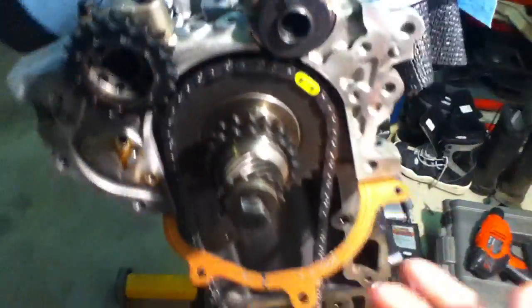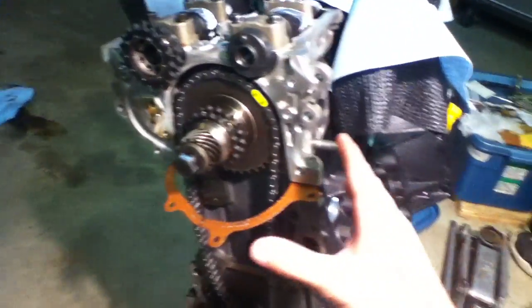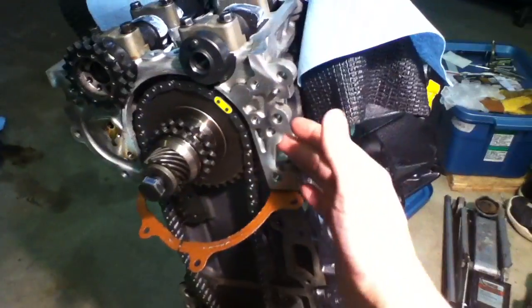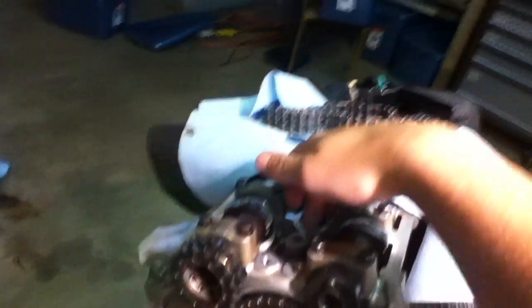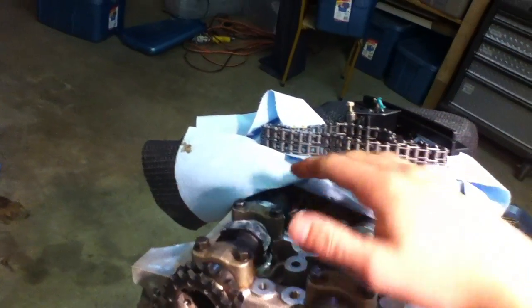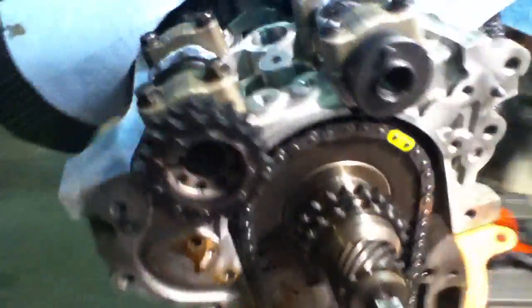First of all, when you're timing, you want to make sure your engine's at top dead center. That means your number one piston, which is to the front, is all the way to the top. I used a dial bore gauge when the head was off to figure that out exactly. You can also put a screwdriver in through the spark plug hole and make sure when it comes all the way to the top — that's top dead center. Not quite as accurate, but it still does work.